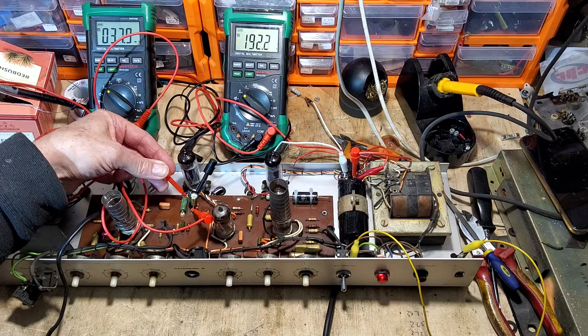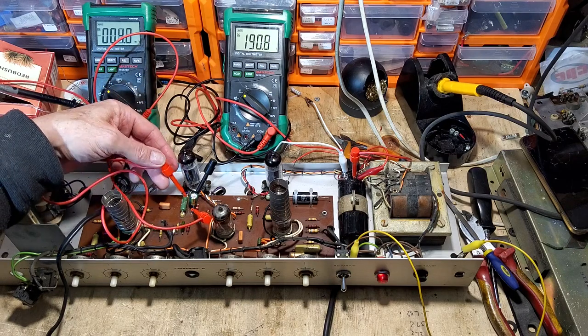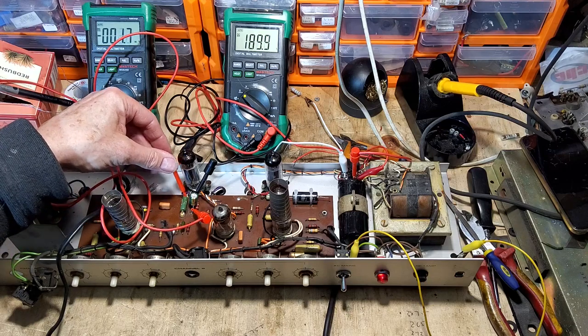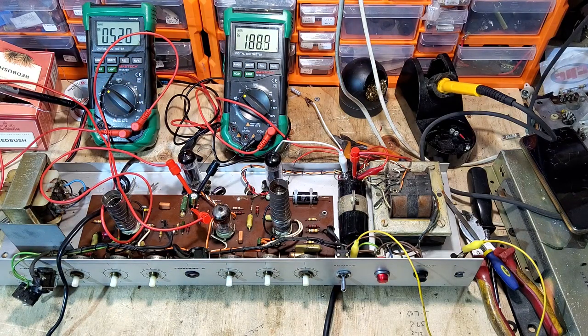There's a bit of corrosion on that resistor contact causing intermittent connection. After cleaning, we've got proper bias voltage showing. We're now at 188 volts plate reading at 153 on the variac. Bringing it up further - at 190 volts on the variac we're reading 213 volts. At 200 volts on the variac the plate reads 235 volts.